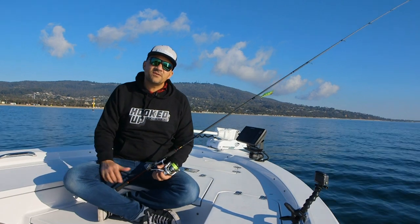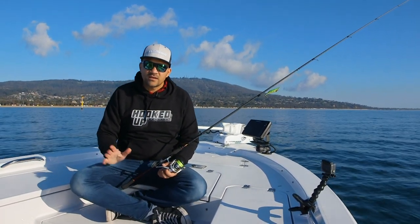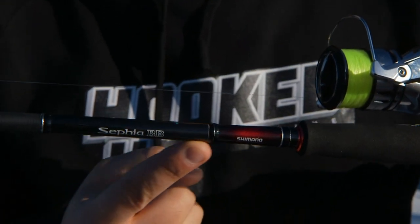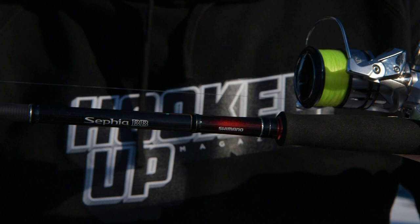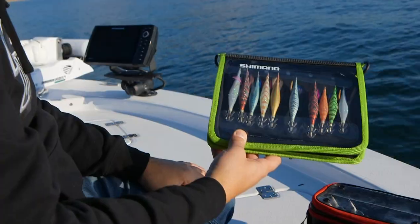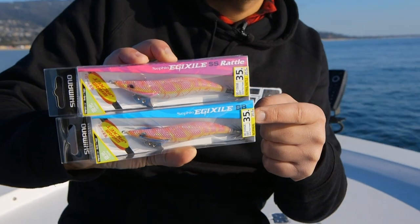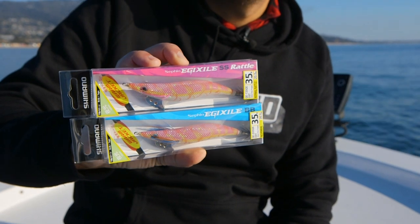The tackle sponsor for this episode is Shimano, and they do have a very excellent range of eggy product. Starting out with the rods, we've got two of these on the boat today - it is the Cephia BB. It is from their JDM series, so originally on the Japanese domestic market. Shimano now bring it in here, so it does come in that very cool Japanese clear plastic box. We're using their Cephia jigs, which are very cool. There's two kinds: the BB blue packet with blue feathers and no rattle, and the SS which is the pink packet with pink feathers and a rattle, but the same colours across the range.